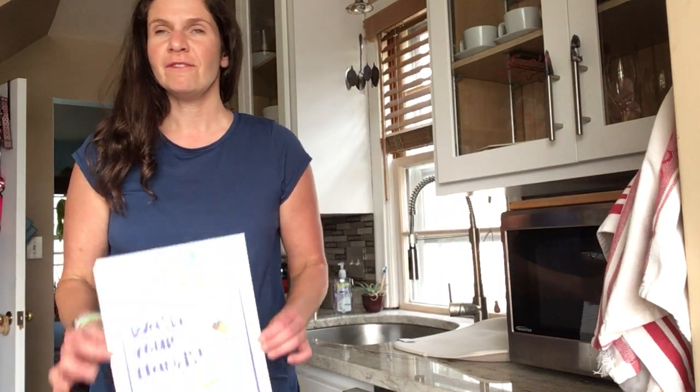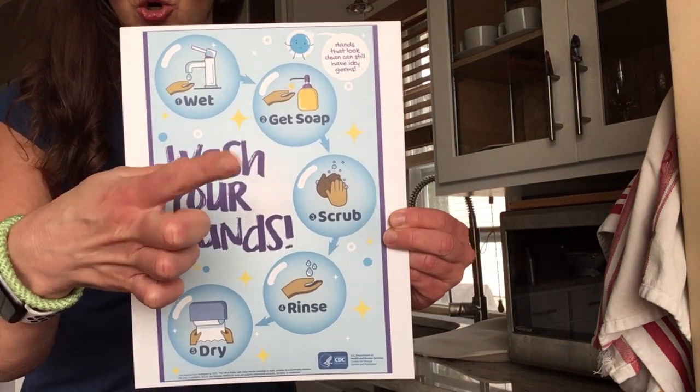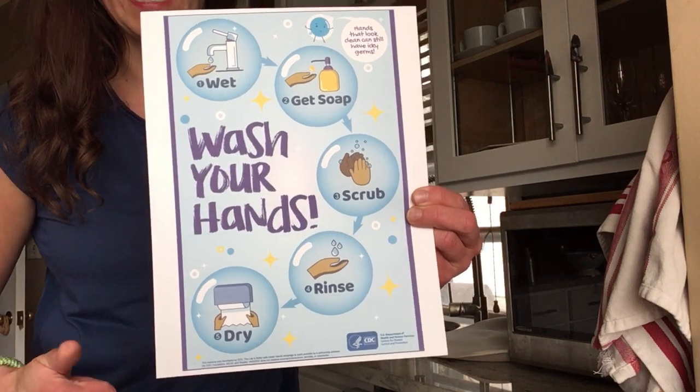Hello second grade, today I'm going to teach you the five easy steps to wash your hands. The steps are: wet, soap, scrub, rinse, and dry. You might think you already know this, and if you do, great!